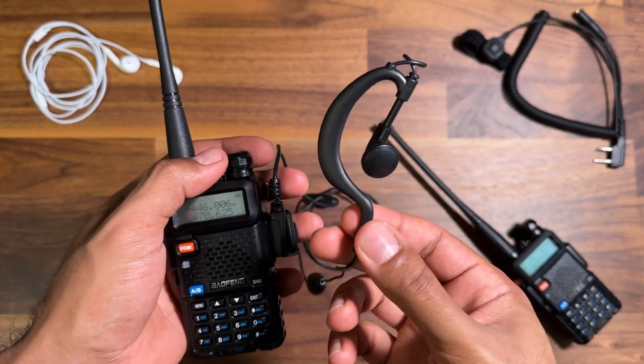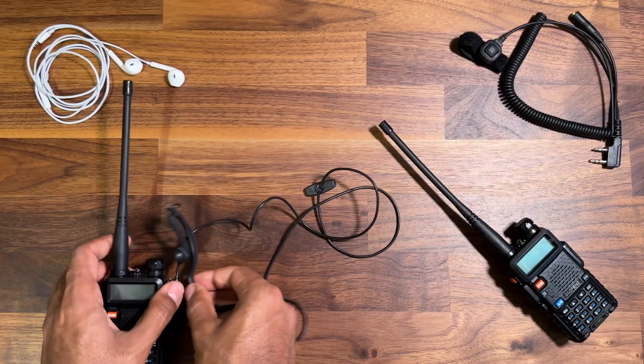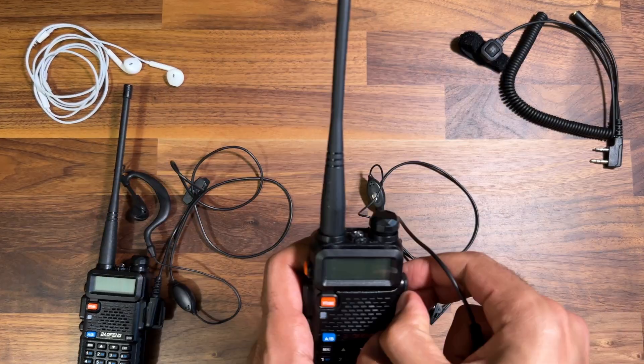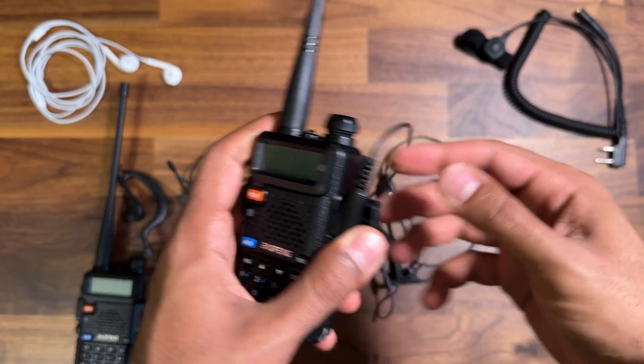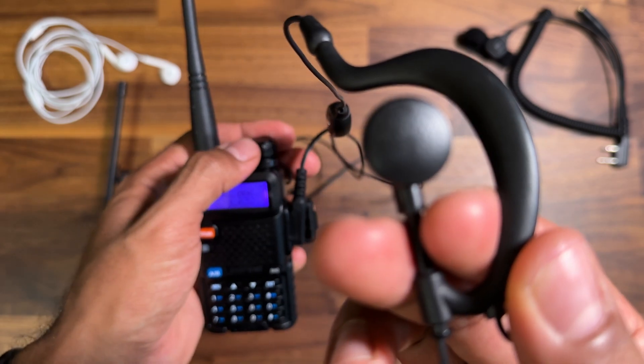If I switch to the other radio with the other stock headset, you're going to have the exact same problem — same thing.